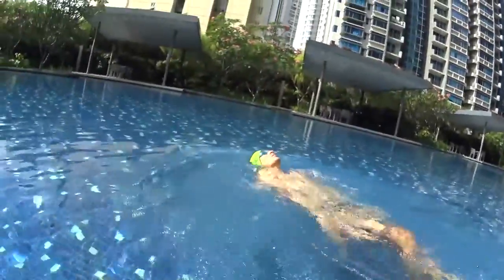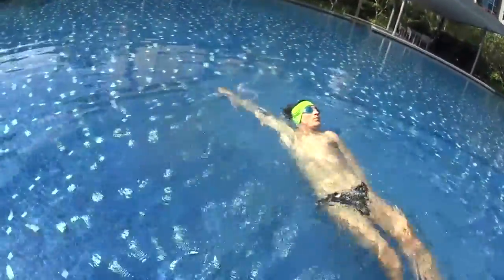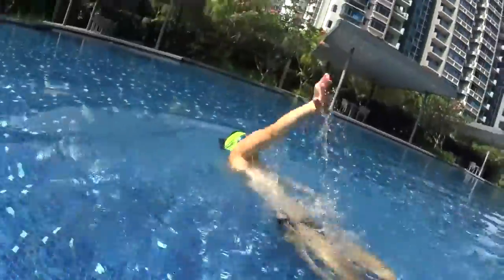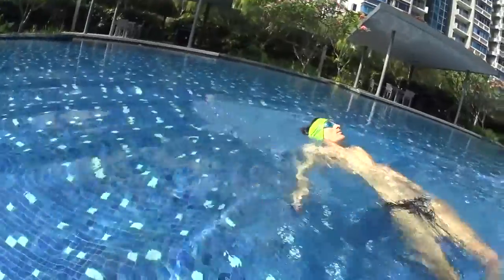Push on the wall, look at the sky, kick fast with your legs and keep your tummy up. Start to move only one arm with a big stroke, far away to the sky, rolling your shoulders and touching your ears.